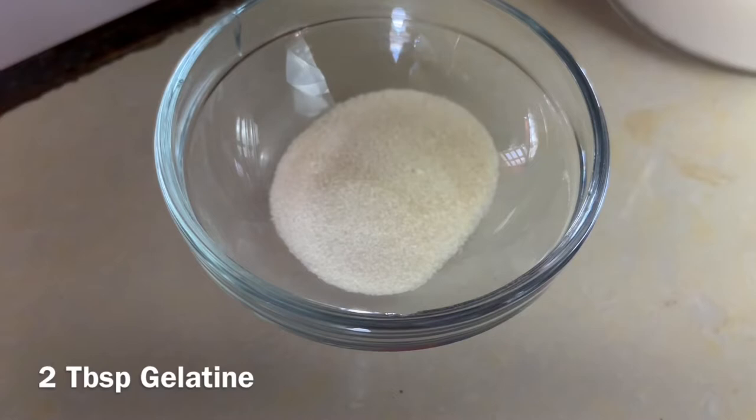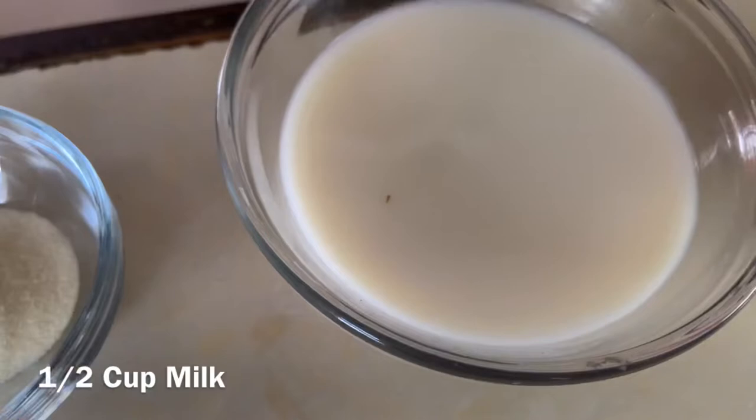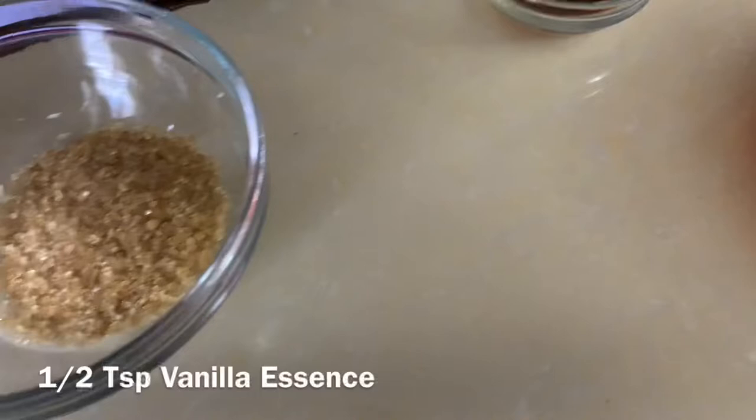So let's go over the ingredients. We have two tablespoons of gelatin, half cup of milk — I'm using almond milk, but you can use any kind of milk that you have. Half cup of whipping cream or heavy cream. You can use heavy cream if you don't have whipping cream. Two tablespoons of brown sugar — you can use white sugar if you have that one.